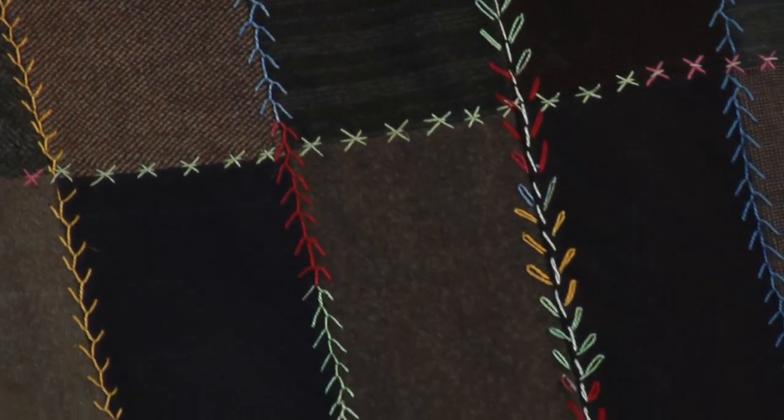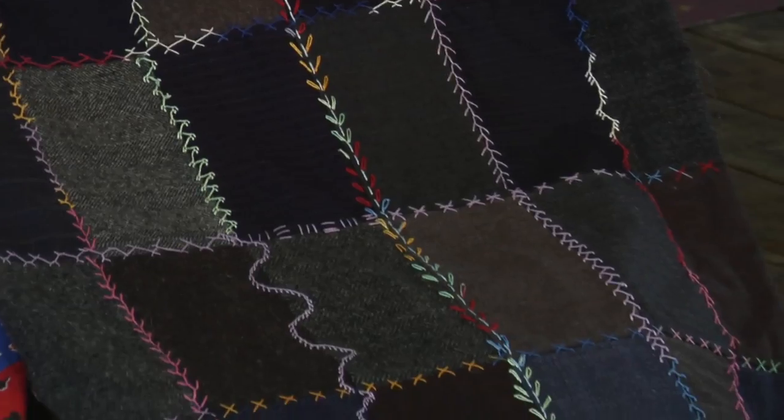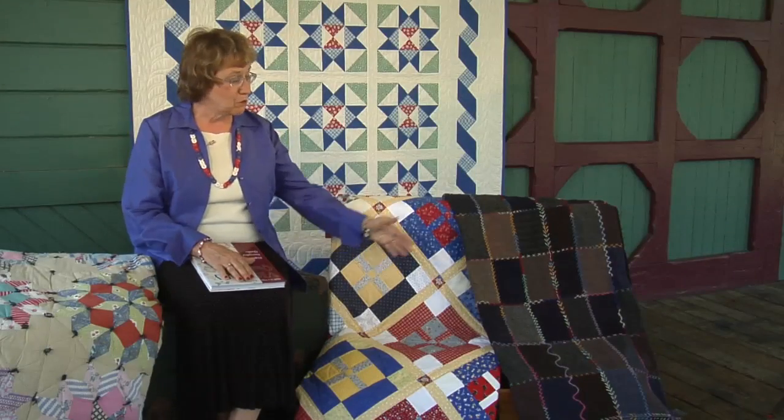Heavy wool quilts were often made from salesman fabric samples and joined together with embroidery stitches — beautiful and heavy. Once again, the Kansas City Star printed a quick block: the Comfort Quilt.